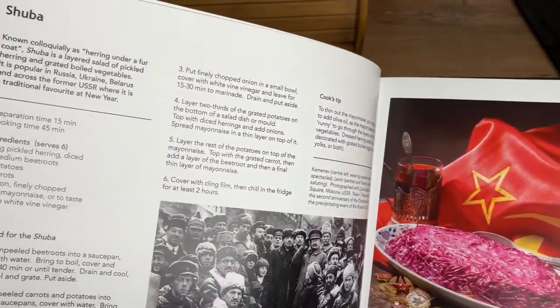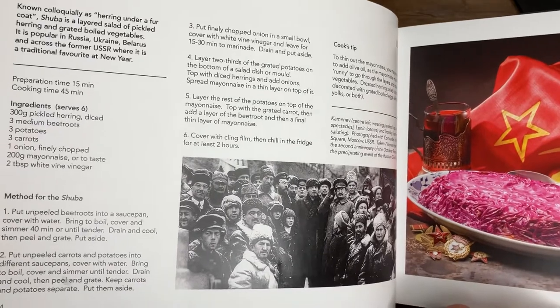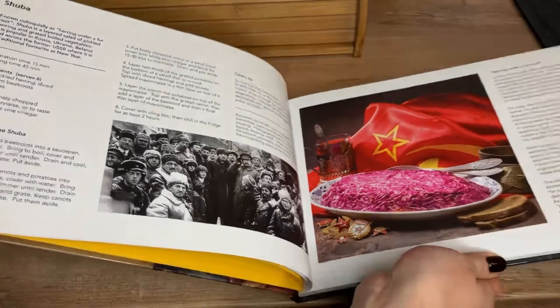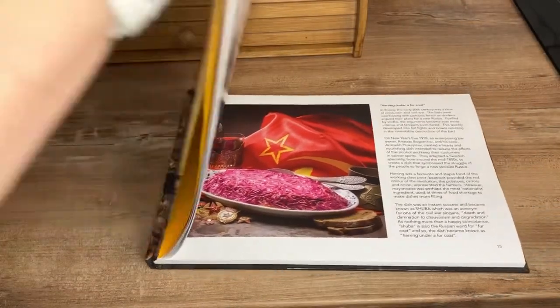Shuba salad has some historical significance, as you can read in this book, History on your Plate, which my mum and her photographer friend published during the lockdown in 2020.